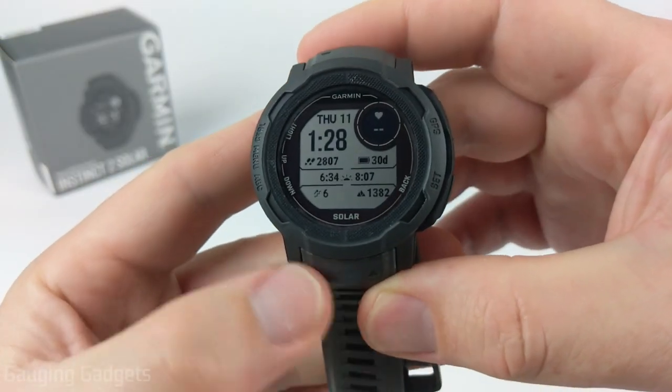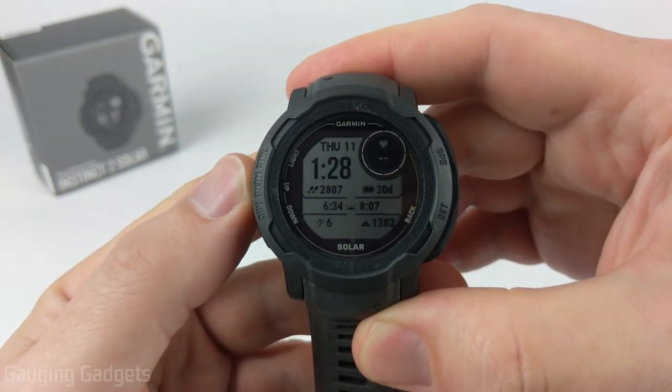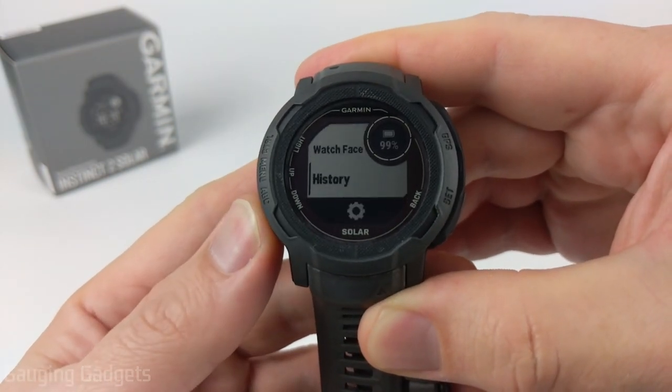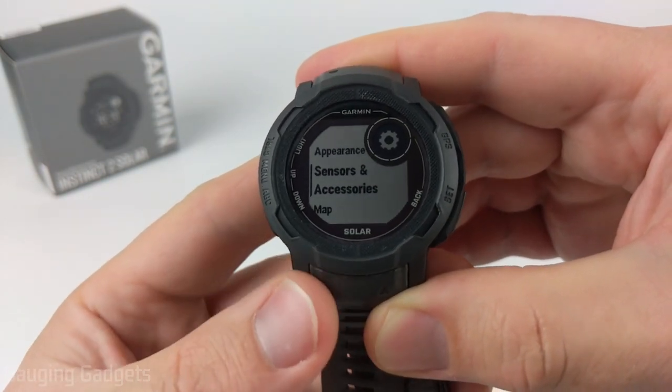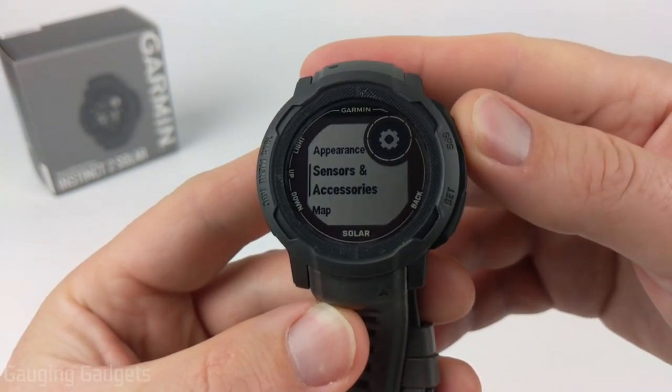To enable the storm alert feature on our Garmin Instinct 2, all we need to do is first open the menu by holding the up button for a second or two. Then when the menu opens, scroll down using the down button until you see Sensors and Accessories, and select it with the GPS button.